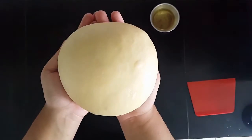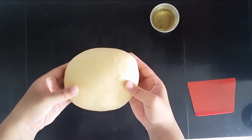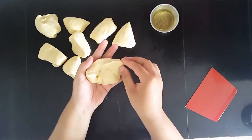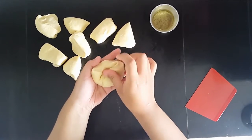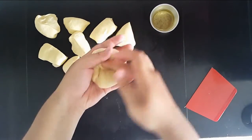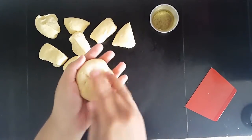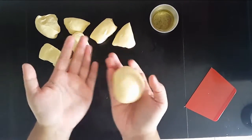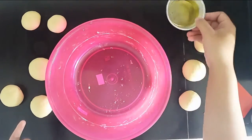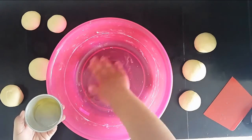You want to knead it until it is very smooth. Once you have something like this, it is already smooth. Now we're going to divide the dough, make it into balls — just tuck everything in and pinch it. That's how you make a perfect ball. Get your big bowl, add a generous amount of oil — not a little bit, but a lot.